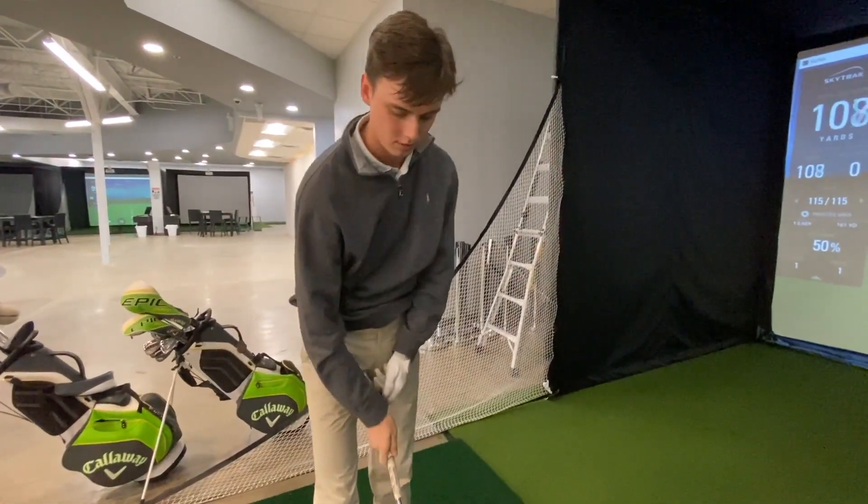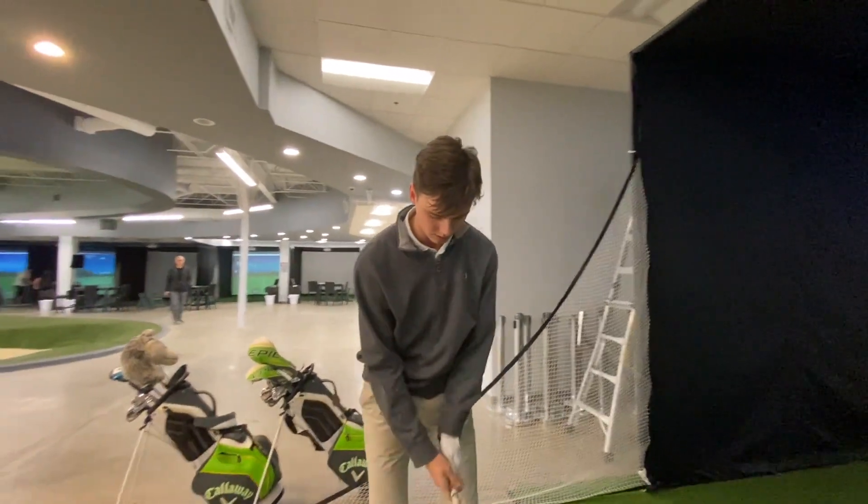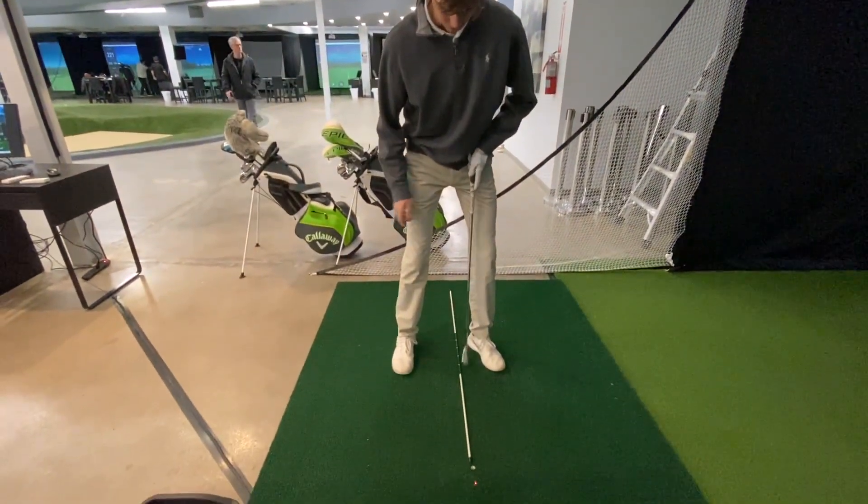We're here at the CCT Golf Center going over some ball position. Here we have a 7-iron. What I like to keep it at is a ball width inside of my front heel.